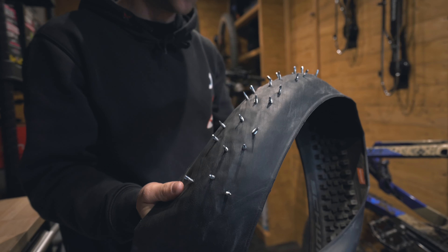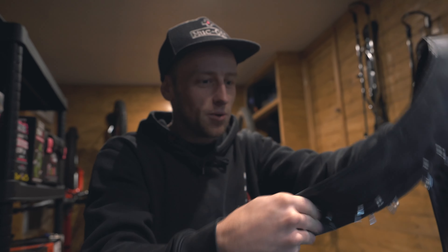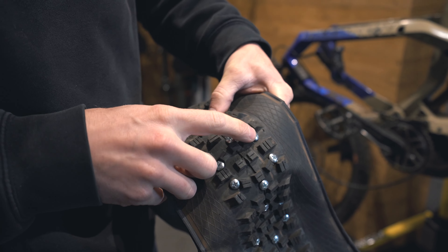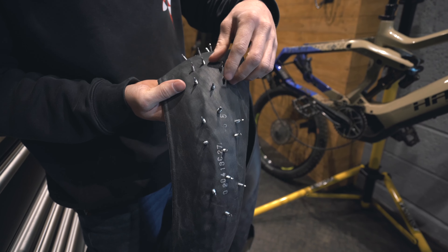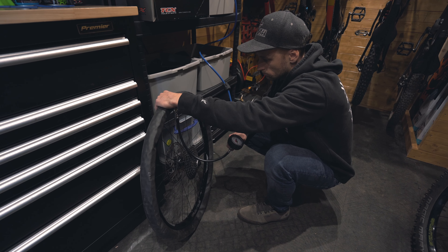That's the first 25 spikes fitted to the tire and it looks pretty insane — it'd be like a punk rocker, a mixture between Slipknot and Bane out of Batman. What I'm doing is just following the tread pattern on the back of the tire. I've got these three blocks which I'm doing on both sides, and that is hopefully going to give us a tread pattern which not only offers side grip but also optimum grip in the middle.